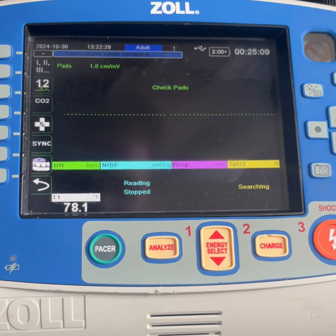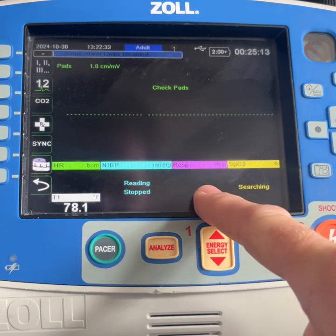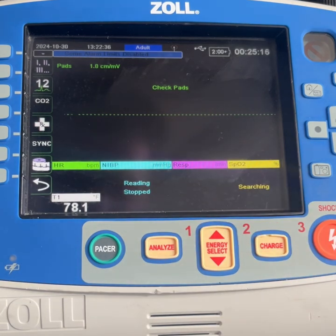When your monitor gets turned on, by default, this section right here, where it says RESP, should say RESP OFF.